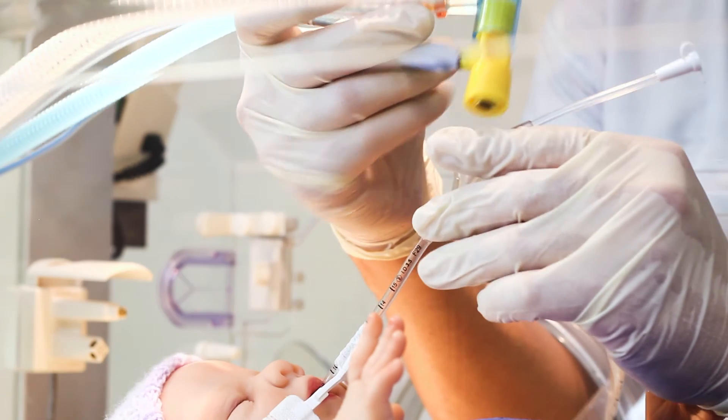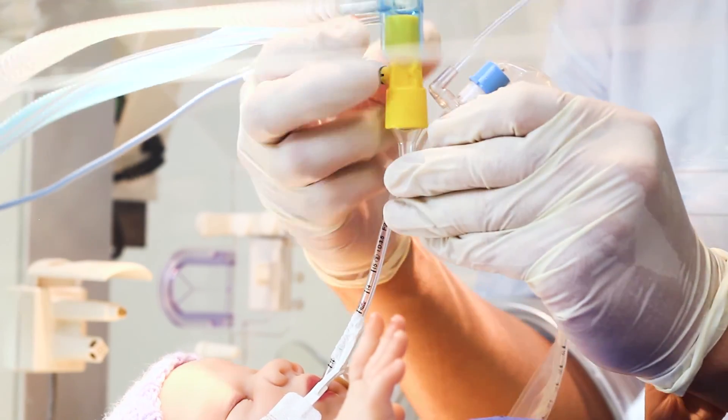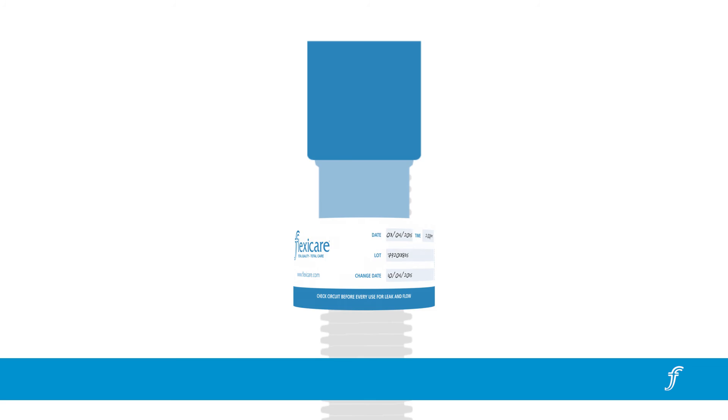Finally, connect the patient end of the breathing circuit to the patient airway or delivery device and begin ventilation. Complete the enclosed self-adhesive label, noting the date, time, lot number and change date of the breathing system, and attach to the end of one of the limbs.